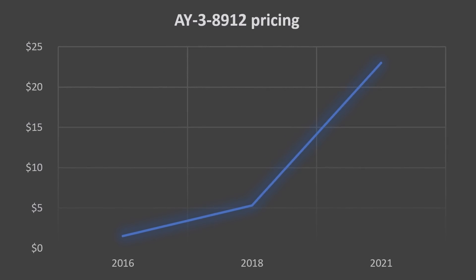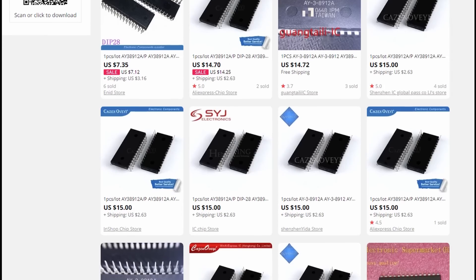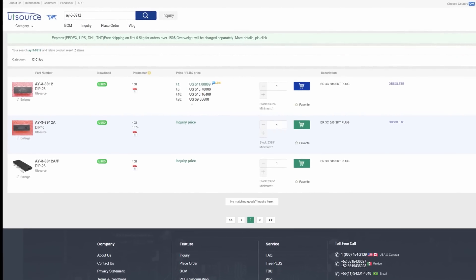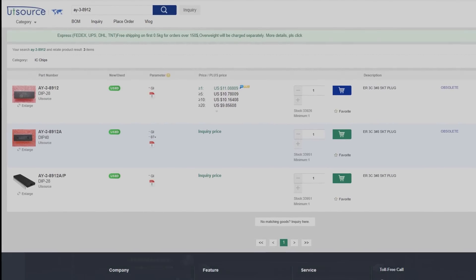Now some may say, hey did you see those offers on AliExpress? Well yes, but these offers are most often not really worth buying. Very often over half of the chips are not working. It's often hard to get a refund. Some other suppliers list the part but cancel once you buy them — I've had it with UT Source about 5 times now.